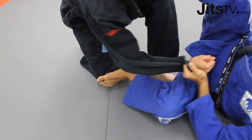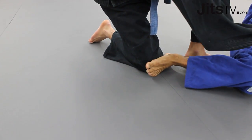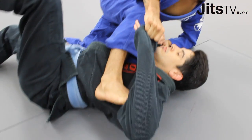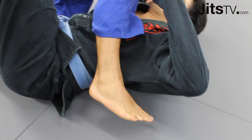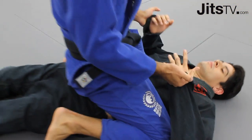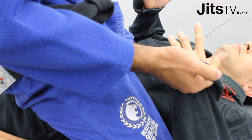I'm gonna lift my top foot and open my bottom — I get the sweep. Before I mount, I clear my foot under his armpit and get a mount position. Keep holding the sleeve the whole time, because that's gonna help you to come up.